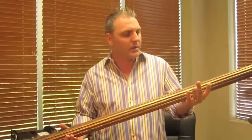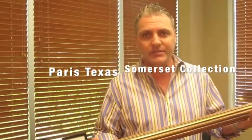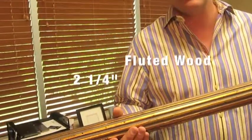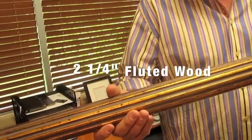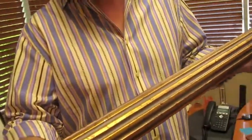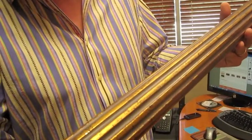This pole comes from our Paris, Texas Summerset collection. It's a two and a quarter inch fluted wood pole in mottled gold, and I really want you to take a close look at the detail — the finished detail that Paris, Texas puts on their wood poles.